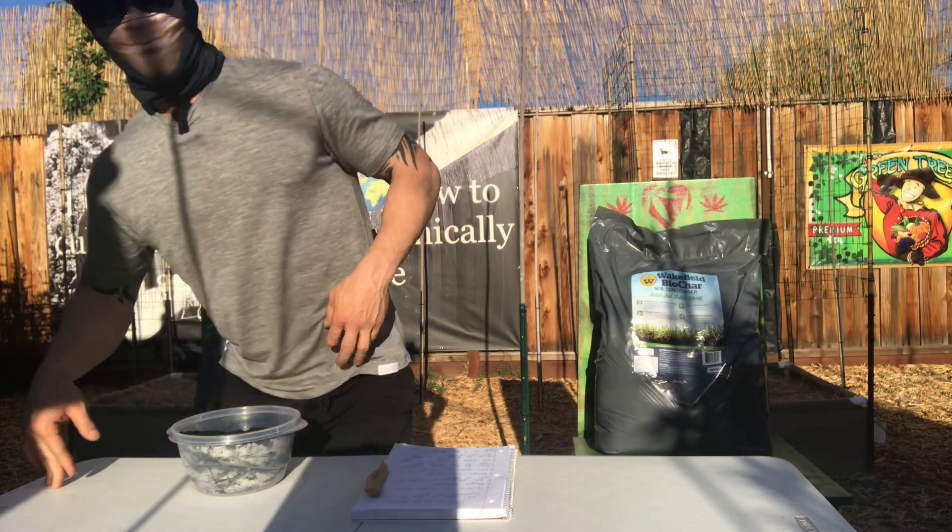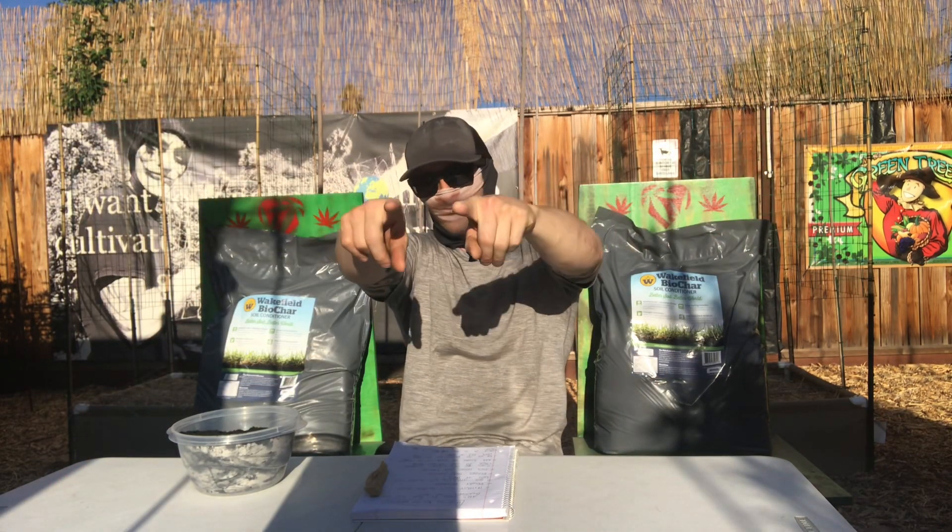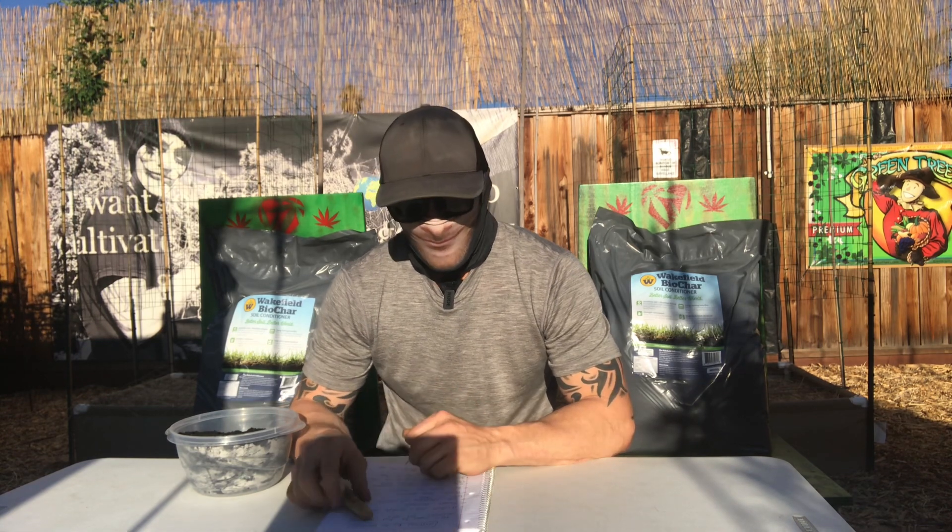What's going down, you guys? So today I'm just going to be breaking down the benefits of one of my new favorite soil conditioners that I'm going to be applying to my soil as soon as harvest is over. We're going to be putting this into our soil ASAP. Behind me I have some biochar from the company Wakefield Biochar, so I'm just going to talk to you guys a little bit about the benefits of it and why you would want to add it to your soil.